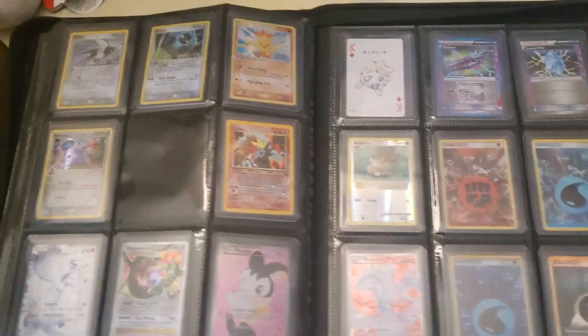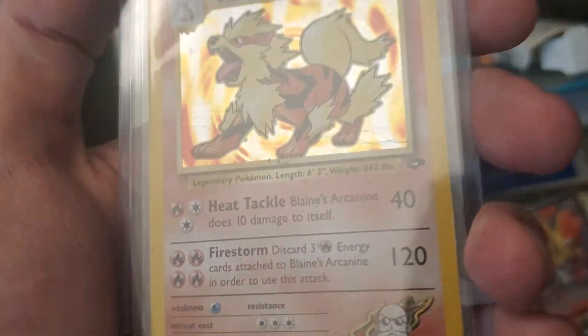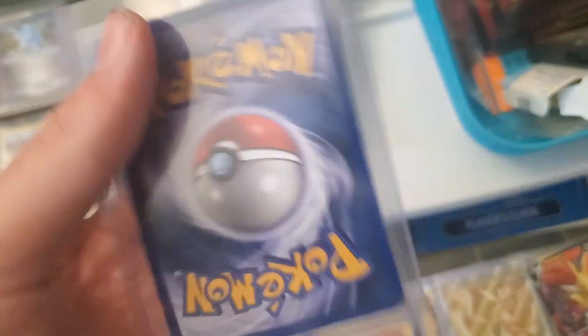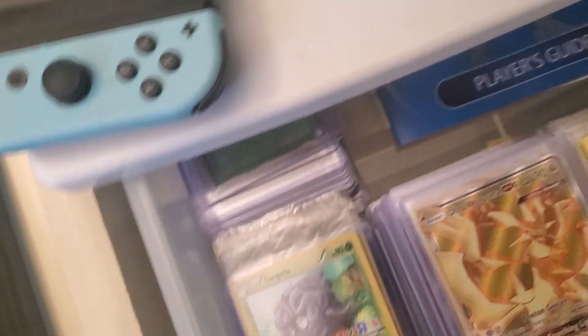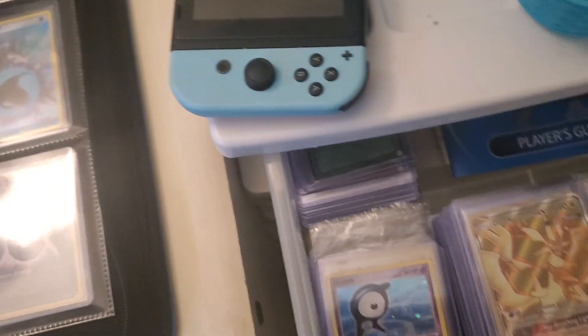I doubt it would get higher than an eight. Let me know in the comments below what you think I should grade from this binder. What's left here isn't anything super valuable worth grading — like this would get maybe a four with that big bend down the middle. This one is pretty beat up too, and we already know this one's beat up from the last video. We do have some older cool stuff like the promos — one of the most expensive Toys R Us promos right now, sealed.